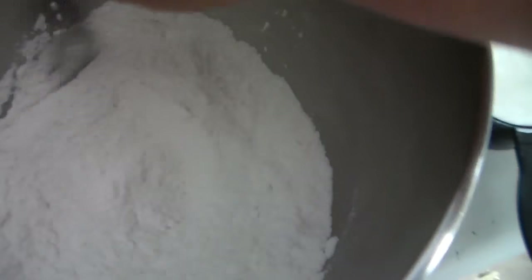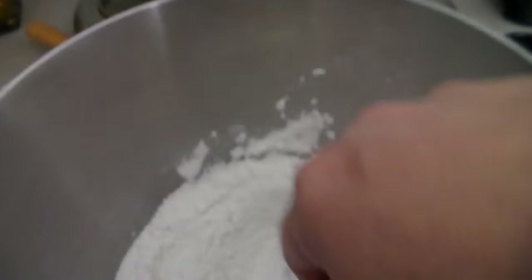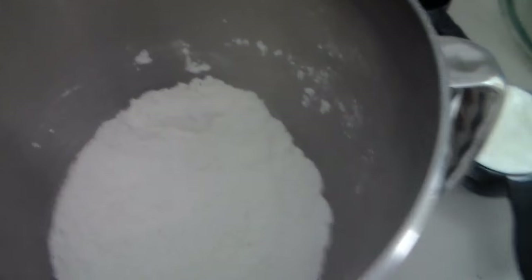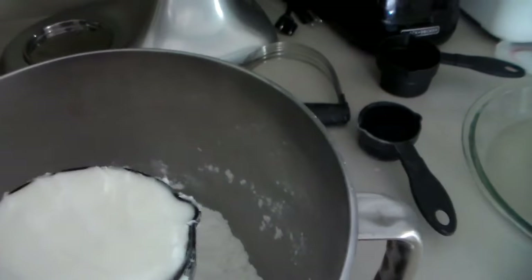You also want to have two-thirds cup shortening, which is already measured out. The recipe calls for eight to ten tablespoons of cold water — I have that in a quarter-cup measure. What we're going to do first is stir the salt in with the flour. I'm using my KitchenAid mixer bowl, but you could use any bowl. This mixer was a Christmas gift from my sister — she found it on eBay needing repair, fixed it herself, and gave it to me. So she got it for a great bargain.